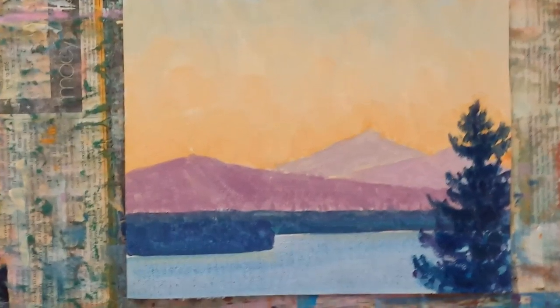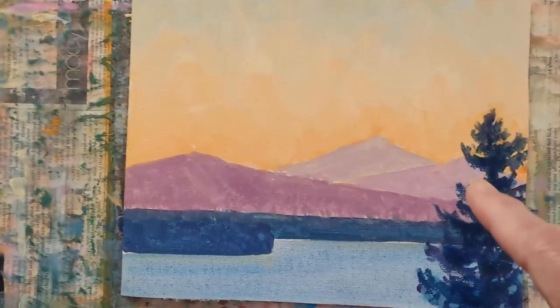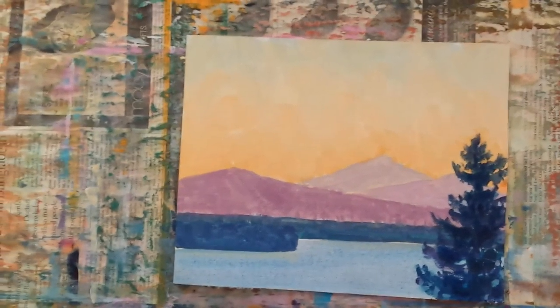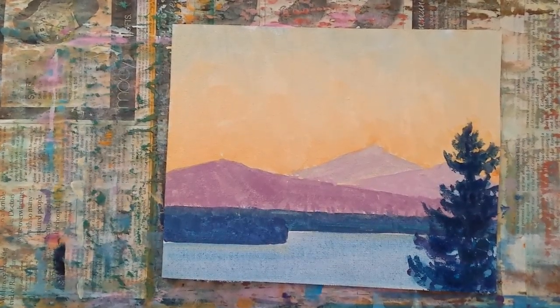Two strips of canvas — these need to dry before I can do anything else. I think I'm ready to go back into this. I've already put a light wash of orange over this and then wiped it off. You can see it's a little bit lighter.